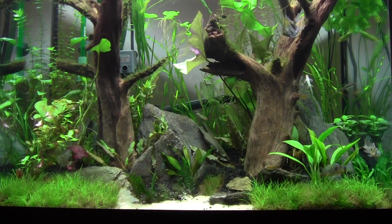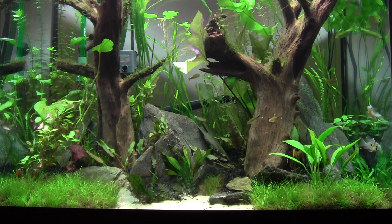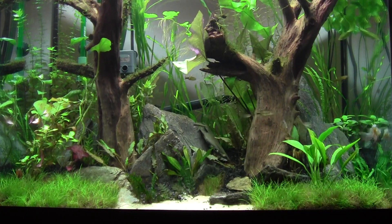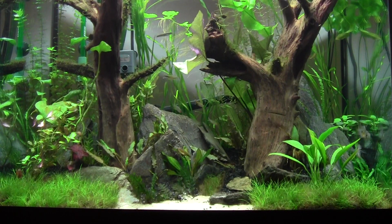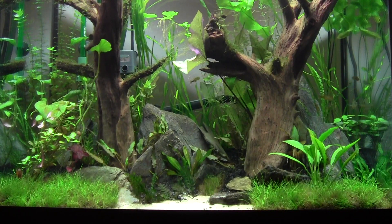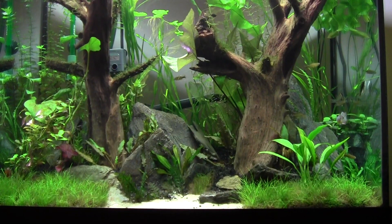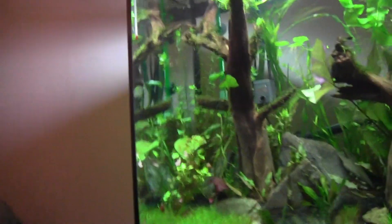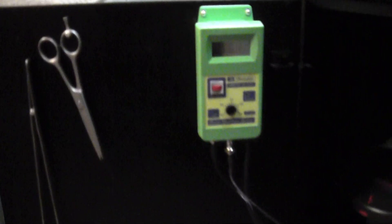Hey YouTube, BM here. I just want to do a quick video on my pH controller. I got a Milwaukee Instruments pH controller — I got it probably a month and a half ago but I just barely hooked it up. I wanted to wait about a week with it up and running before I did a review on it. I like it a lot. Give you a quick look at it here — there it is, I got it mounted on the inside of my door.